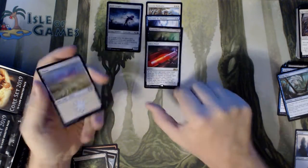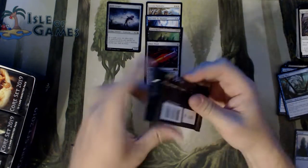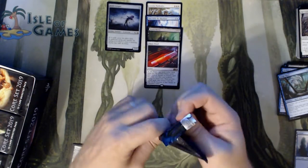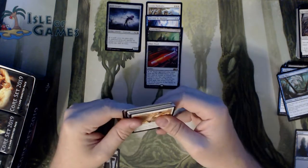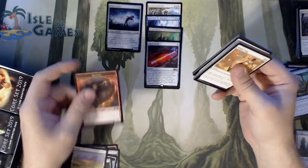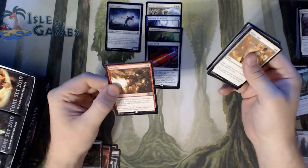Chaos Wand is hilarious in limited — grabbing other people's cards and playing them against them, it's nasty. Real nasty. Trust me, I know how to play it against me. We have a Dragon Token, Forest, and a Banefire.